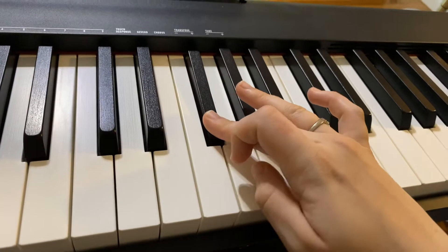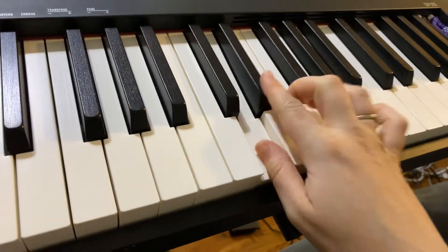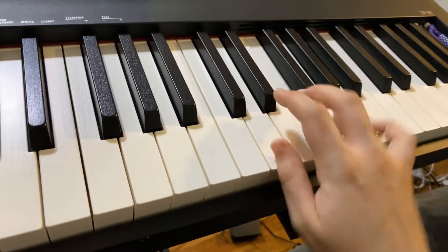Same thing. Here we are at the end. We're going to go 1, 2, 3, 4. We're going to go back the exact same way.